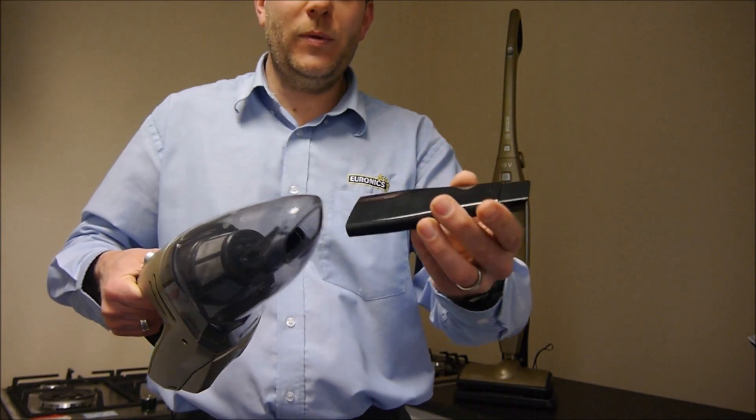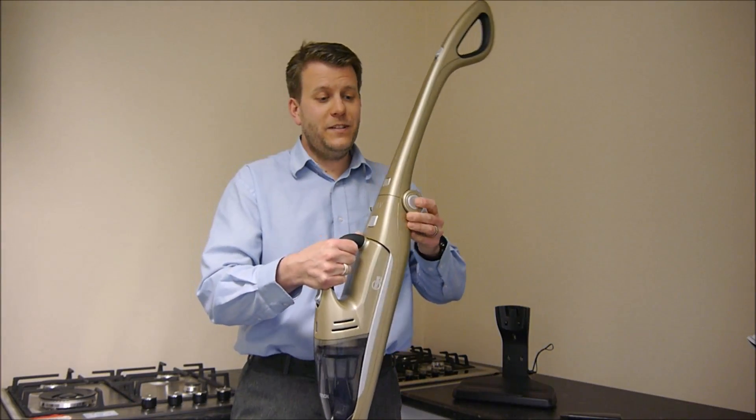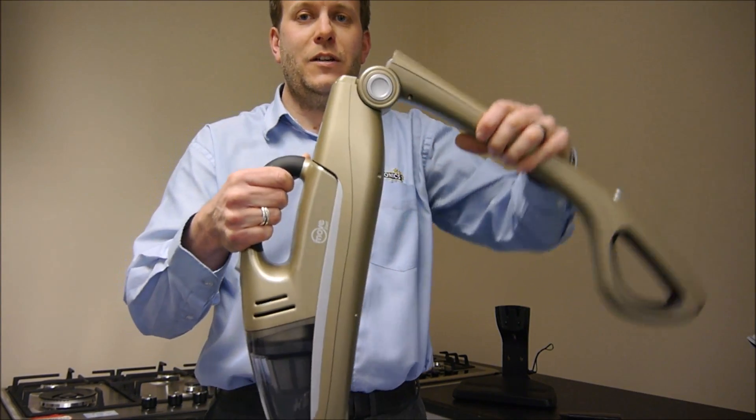You do get a separate nozzle with it — that just slots in there, so if you want to get into corners, that is a very good feature. Another advantage is you've got a button on here, and for storage purposes, if you press it, you can actually fold the handle down.